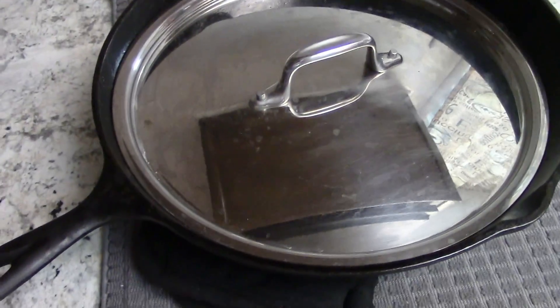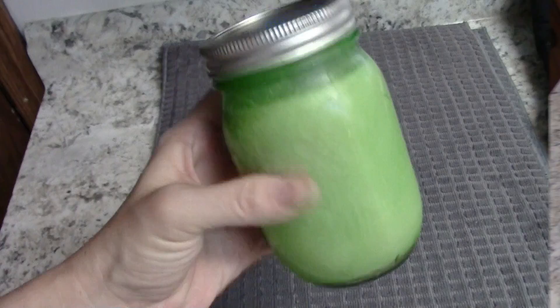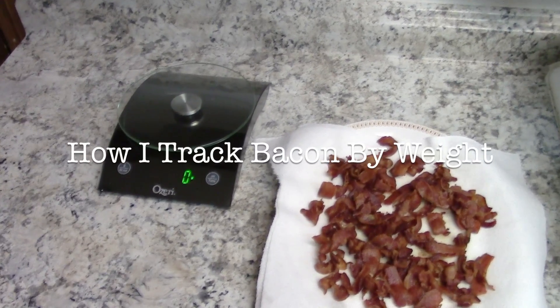I'm going to cover the pan up with a pot lid that fits and save the grease for later. I also save bacon grease in the refrigerator for deep fat frying.